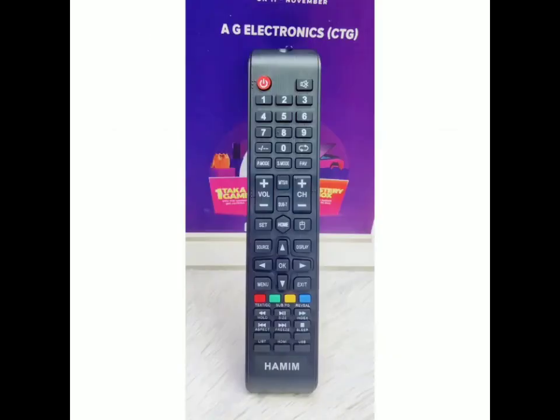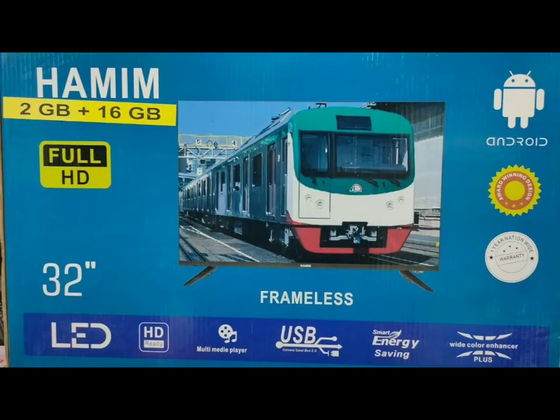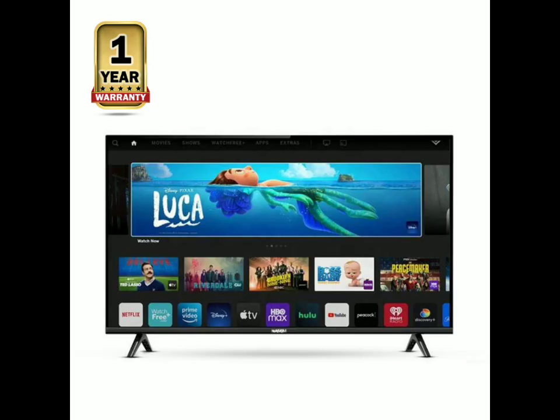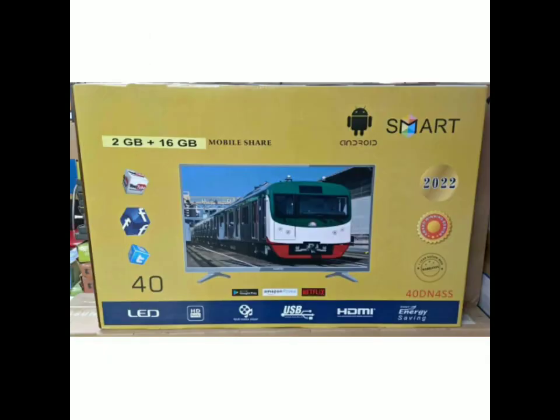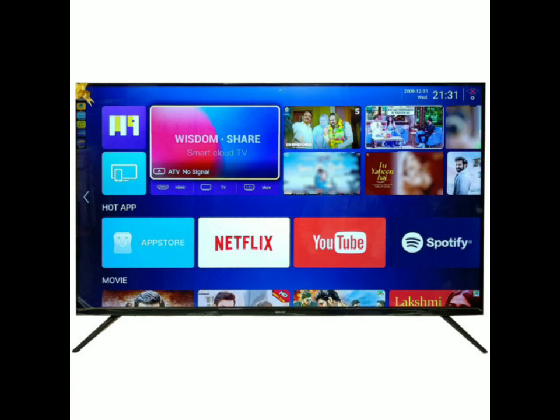Android TV has a lot of features. Android TV is 1GB RAM plus 8GB ROM. This is 2GB and 6GB is called SRED memory.